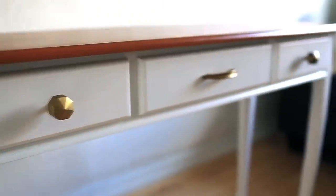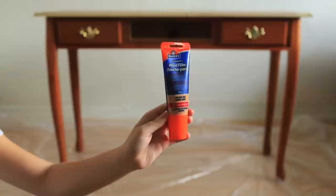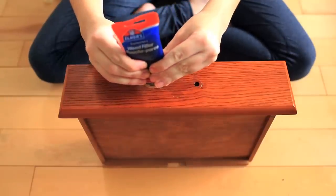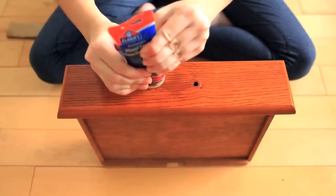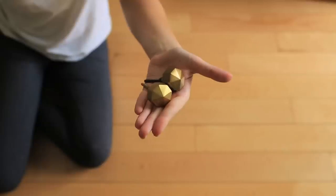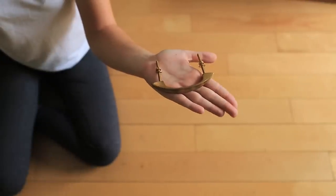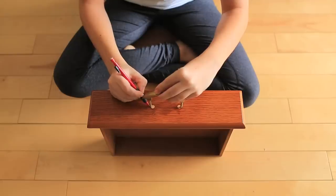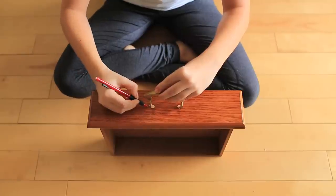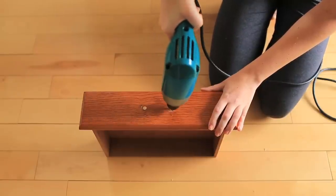Our plan was to add different handles to this desk, so we used wood filler to fill in the existing holes. You just fill the holes with the filler and then use a piece of cardboard to scrape off any excess on top so it makes a smooth surface. Here are the new knobs we're replacing the old ones with — we got these gold ones from Anthropologie. Next, we mark where we want the new holes to go: line up your handles, use a pencil to mark off where you'll need to drill, then go ahead and drill the new holes.